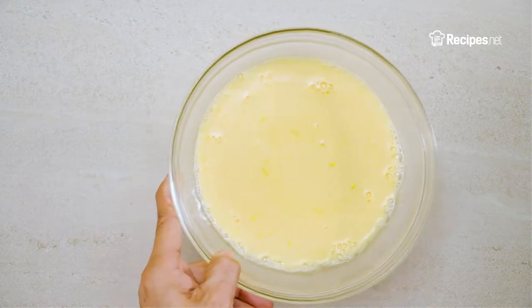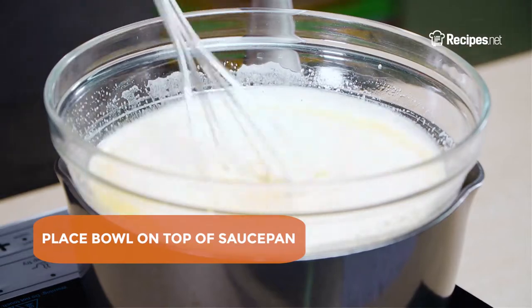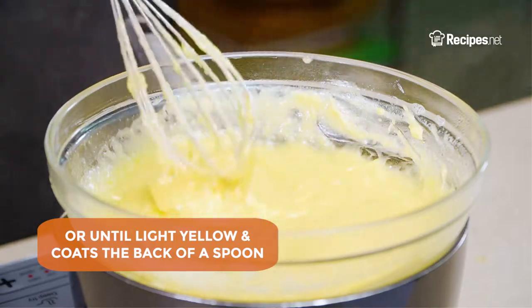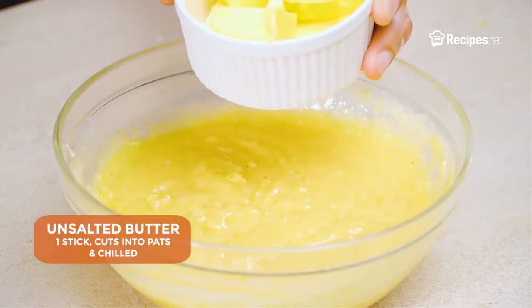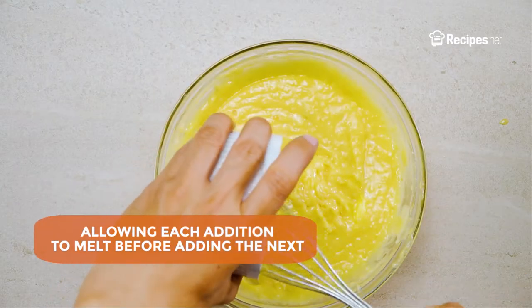Once the water reaches a simmer, reduce the heat to low and place the bowl on top of the saucepan. Whisk for about 8 minutes until thickened, or until it becomes light yellow in color and coats the back of the spoon. Remove from the heat, then stir in the unsalted butter gradually, allowing each addition to melt before adding the next.